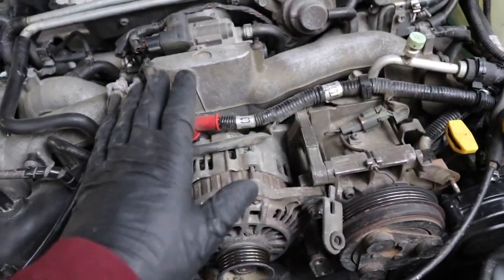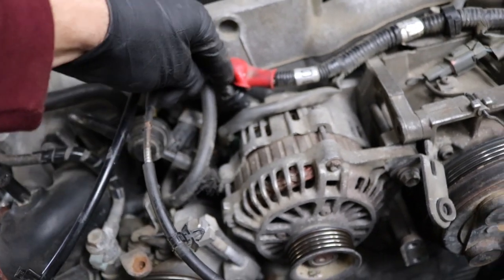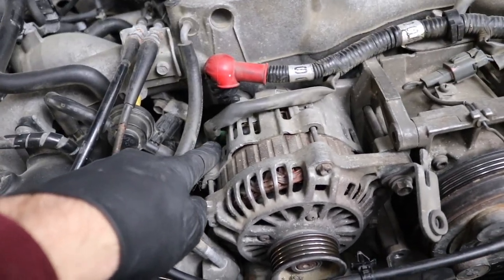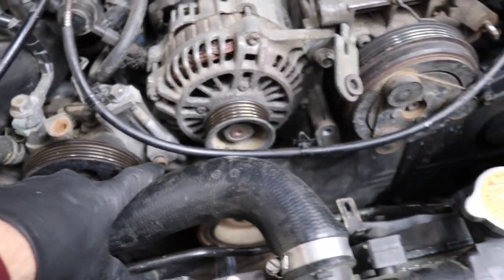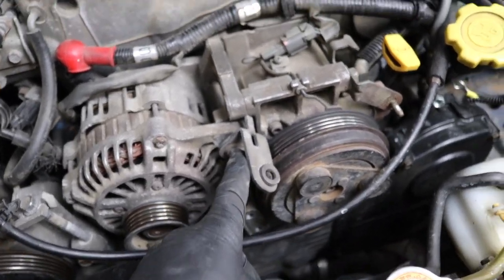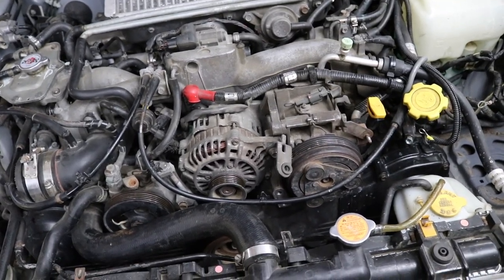Now that both belts are out, disconnect everything on the alternator: disconnect the 12 mil on the positive post, disconnect the electrical connector — it should be a green connector on most Subarus. Take that 12 mil out, remove the long 12 mil bolt completely, there's a nut or bracket holding it on the back side as well, and then you should be able to pull the alternator right out.